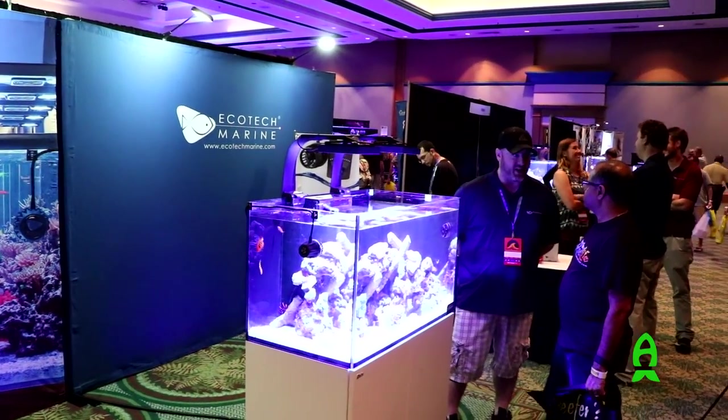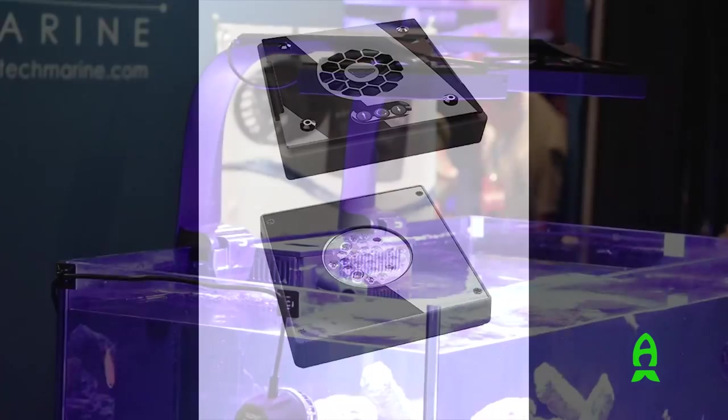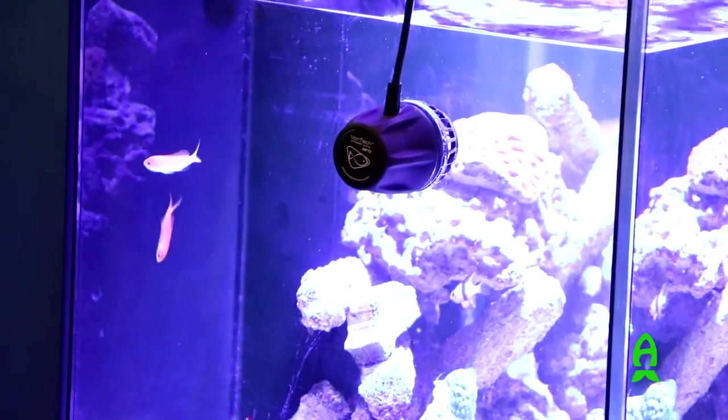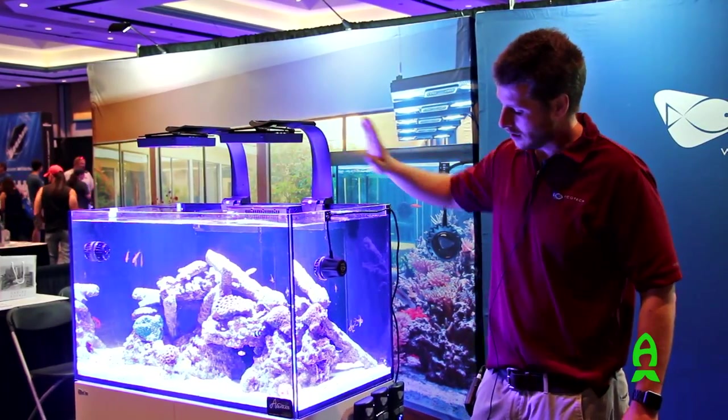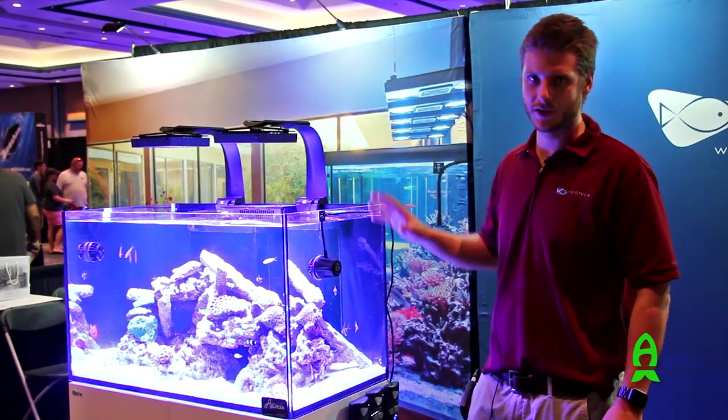Here is a Red Sea tank and what we're demonstrating are two XR-15s. We've got the RMS mounts on these as well as the Vortec pumps. These are called the Radion lights and we also have a Vectra return pump powering this aquarium.